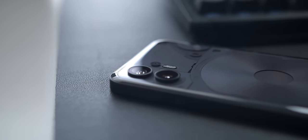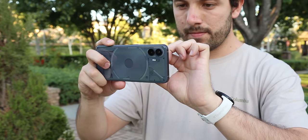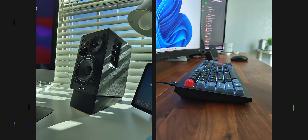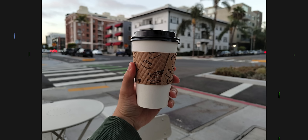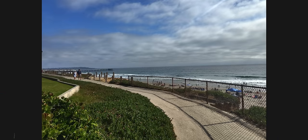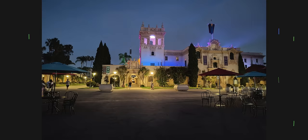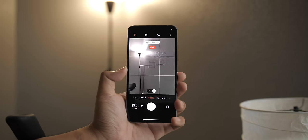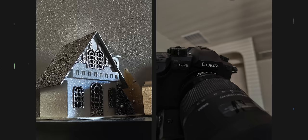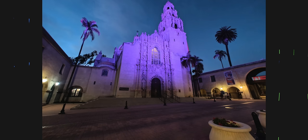Moving on to the cameras — they're actually pretty impressive. Recent software updates have even improved the performance, and photos get pushed out with great dynamic range, natural-looking colors, solid sharpness, and fantastic detail. In well-lit conditions, you'll get shots that can hold their own against the best. Low-light results have room for improvement though. They're not bad, and I love that the Glyph light helps in dark situations, but shots can come out looking less detailed and noticeably softer. The image processing does a decent job of mitigating some of these issues, but it's definitely far from perfect.